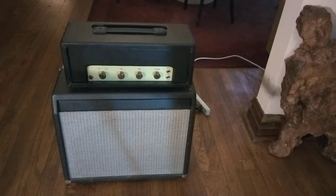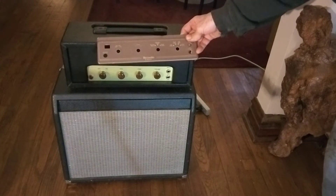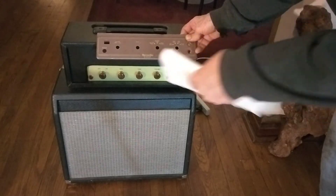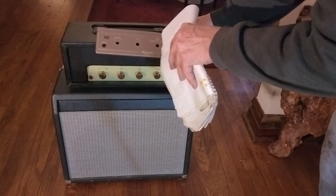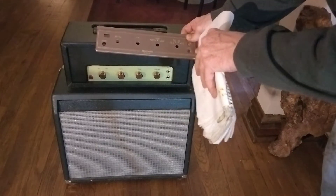All right, here's a little head I made out of a Wilcox Gray Ricordio amp that came out of a thing that would actually record onto a record or tape. Is that wild or what?